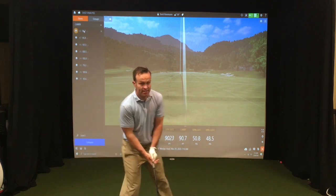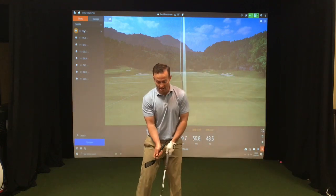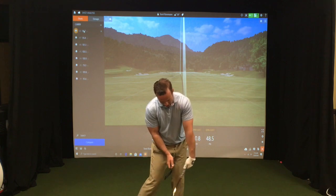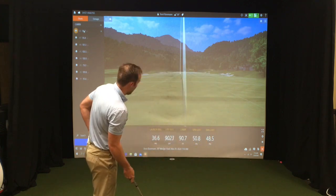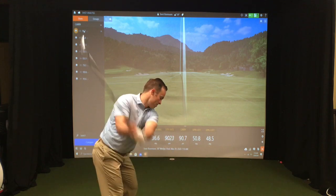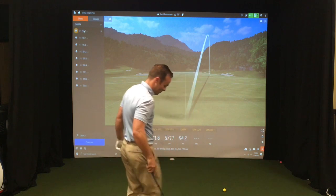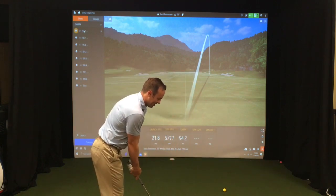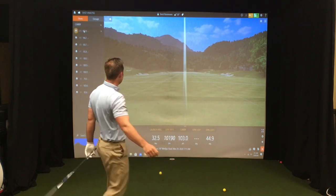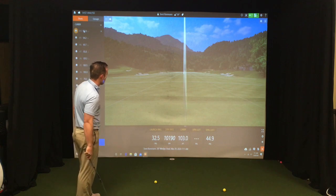Now I'm going to try to lead with my hands — lead with my bowed left wrist into the shot — and see what that does to my numbers. And I shanked it, don't look at those numbers. Of course — okay, you're not supposed to shank it. Let's try this again. Okay, there we go. We went from a 40-something spin loft...